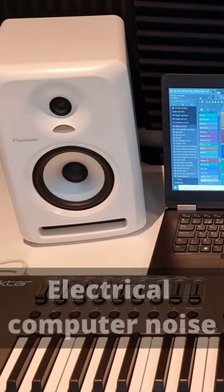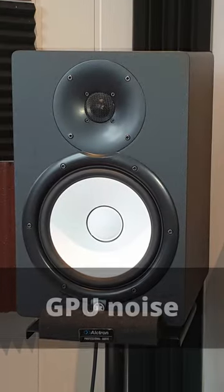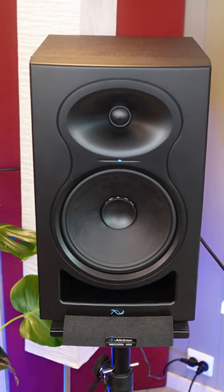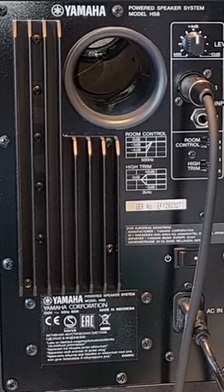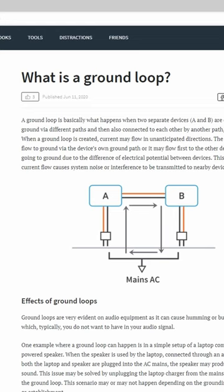Have you experienced this? Or this? Or this? Studio monitors, electric guitars, amplifiers, audio interfaces, etc. are all vulnerable to ground loop noise.